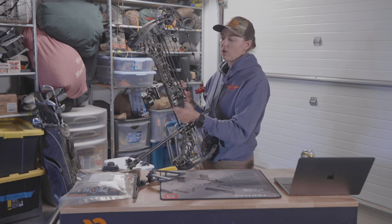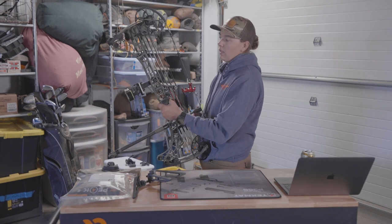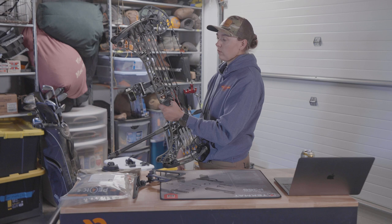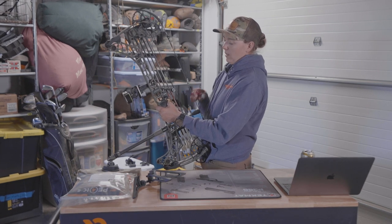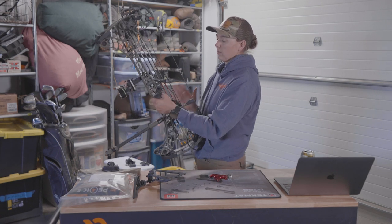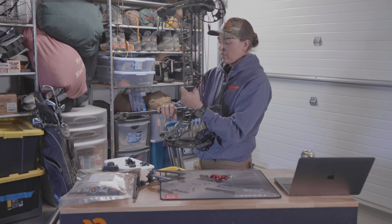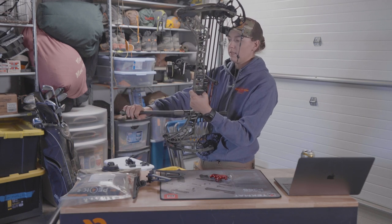I'm pulling about 60 pounds with a 28-inch draw. I couldn't tell you what speed I'm getting out of it. This is the 29-inch axle-to-axle — the shorter version, not the long one. For release I'm shooting the Carter First Choice, a thumb release — I really like that. And I'm shooting a Matthews-branded stabilizer up front.